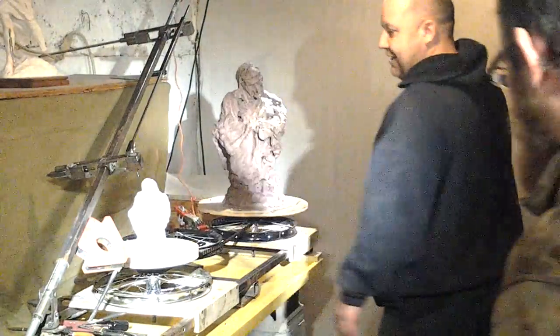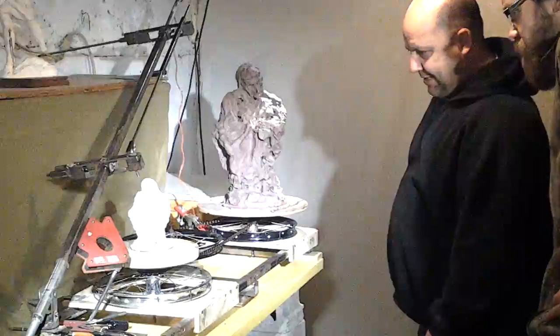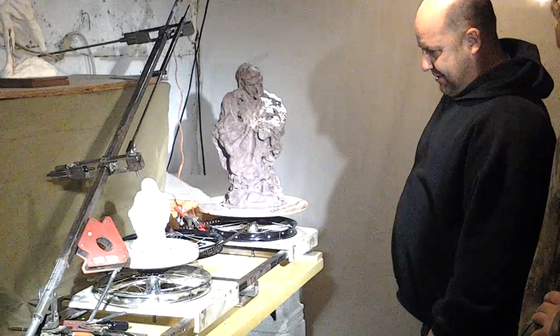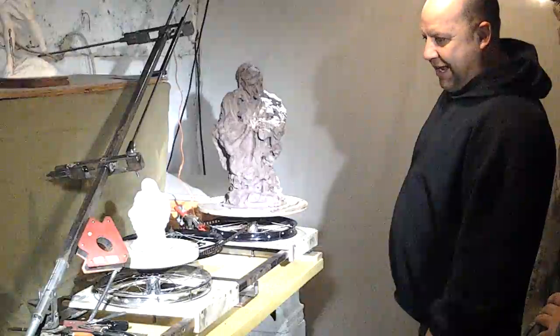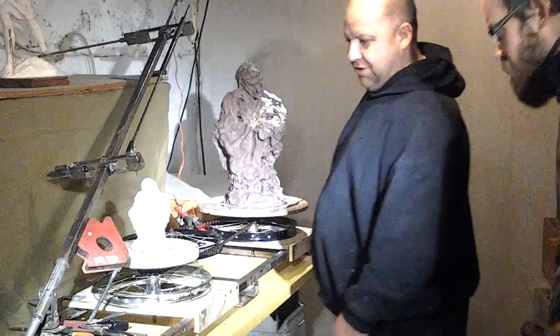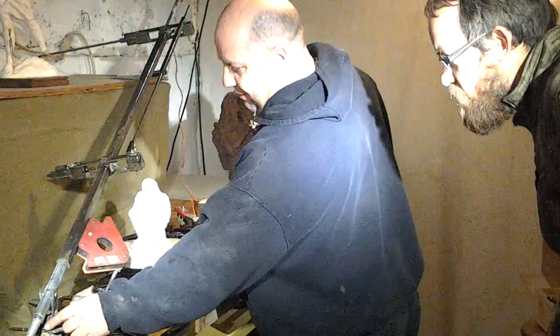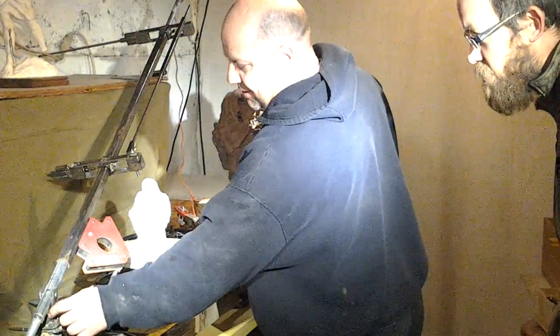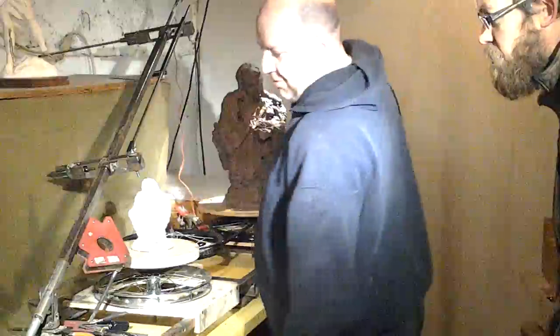So Trent, this is my pantograph. This is what I built. I built it out of bicycle parts and just whatever I had on hand. I actually used a caster wheel to make my pivot, and I just welded in a piece of square tubing, cut out the sides, and drilled a hole through here to put my piece in.